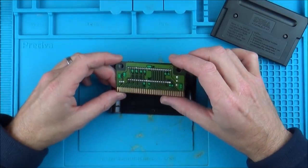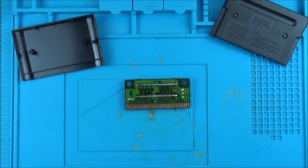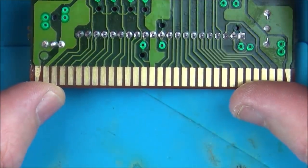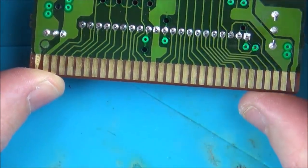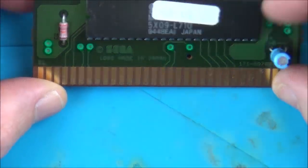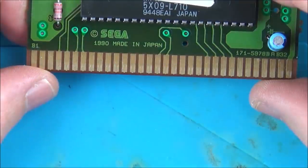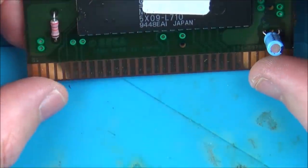All right, that all looks lovely and clean. Let me zoom in — I can't see any signs of anything broken on that side. I can see it's been cleaned as well. On this side we have a capacitor, a resistor — even though it's labeled up as C2 — and the main chip here, which again all looks lovely.